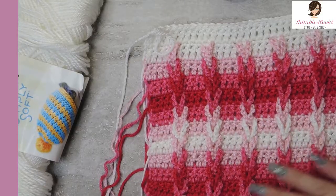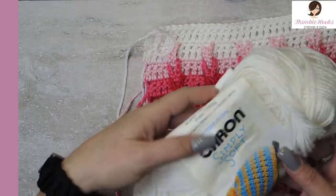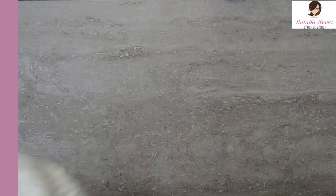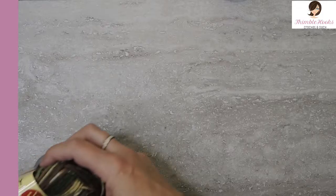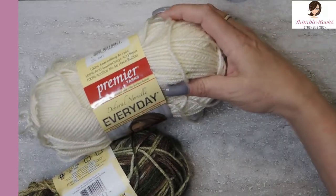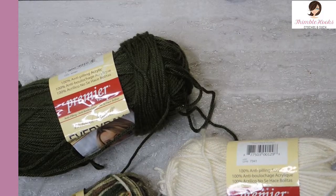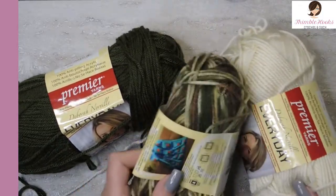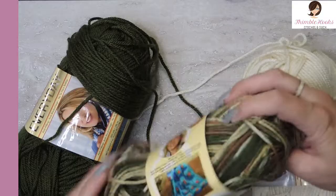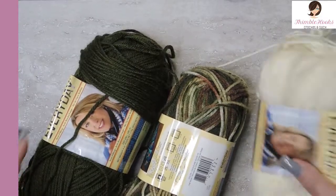This sample that I made here is every shade of pink that the Caron Simply Soft people make, and white, of course. But I am going to show you today with something very different, which is my Premier Yarns Debra Norville Everyday. This one is cream, this one I believe was Oak Moss, and this one is pine green.